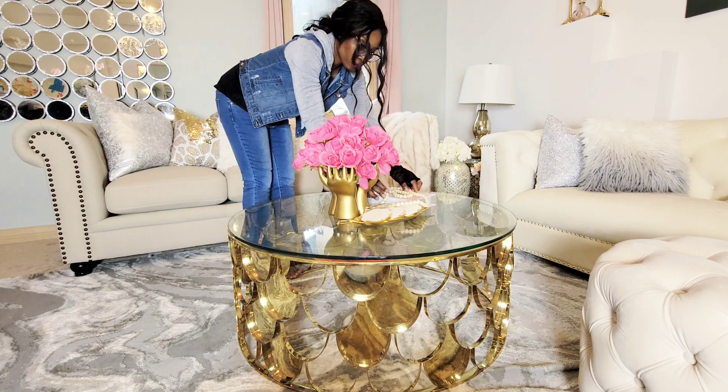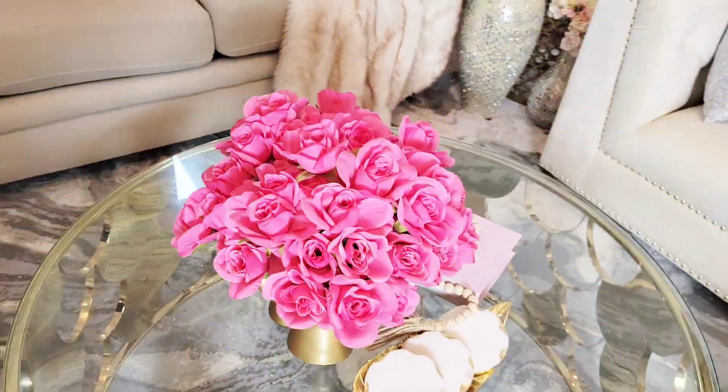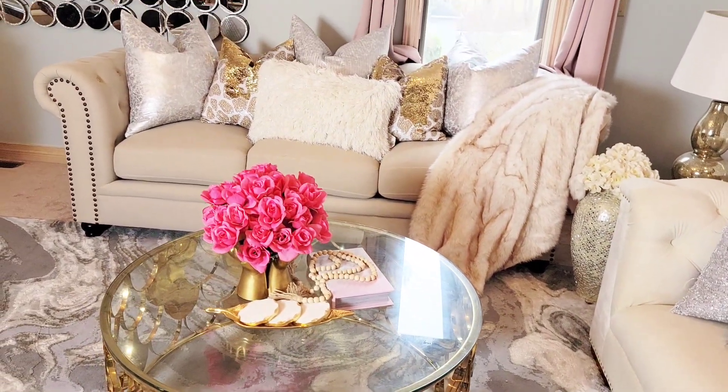So once you pick that focal point, it could be a gorgeous vase like this one from Islily Home, or some kind of greenery, and whatever you think will bring focus to this coffee table.